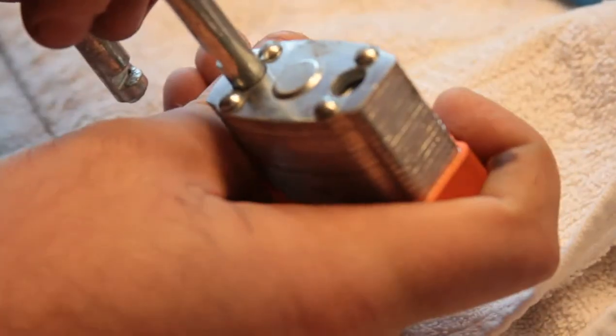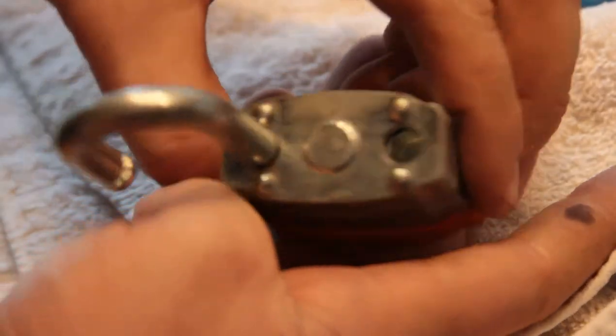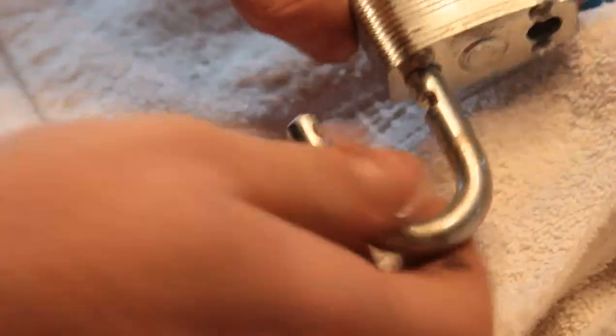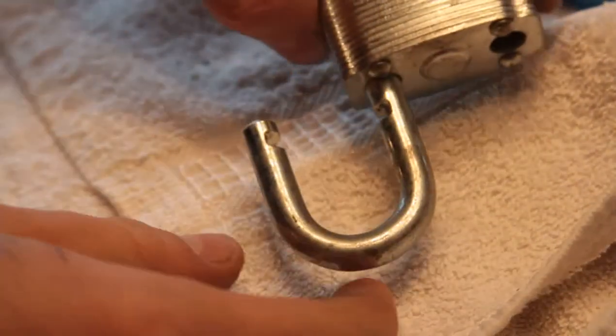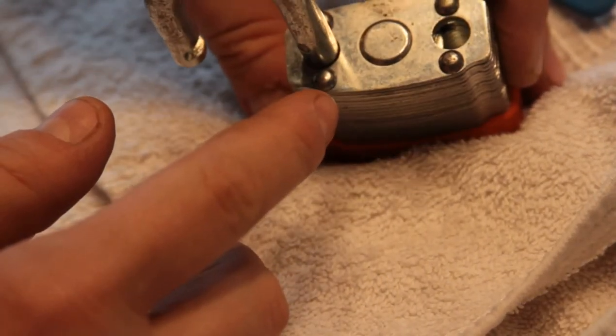Anyway, it also appears to have a cam mechanism that engages the bolt, so it's probably not shimmable. But I've not tried.